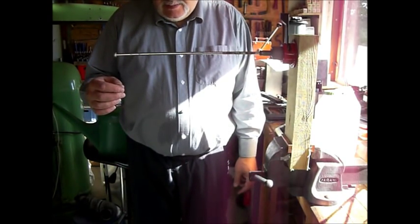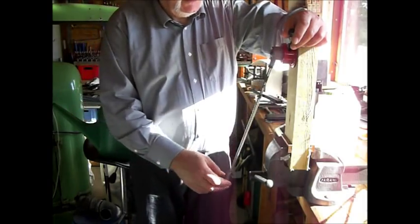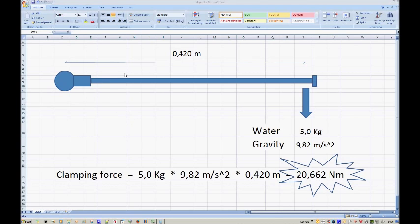And the force down here is five kilos multiplied by the gravity. Let's do some calculations on a spreadsheet. Here we have it. The distance from the ball on the power arm to where the bottle is fastened at the bolt here is 0.42 meters - four hundred and twenty millimeters. But we have to use meters.